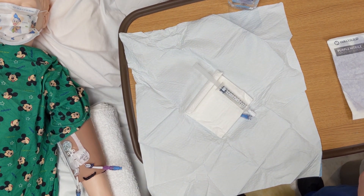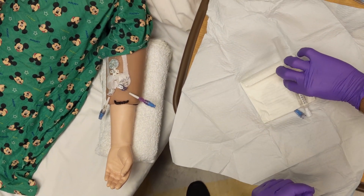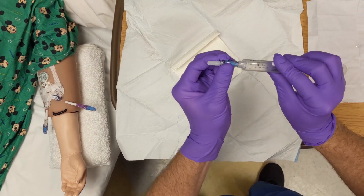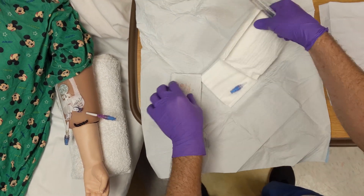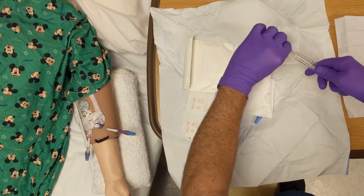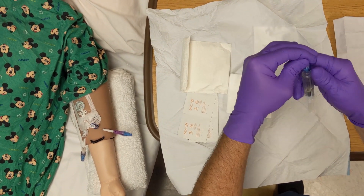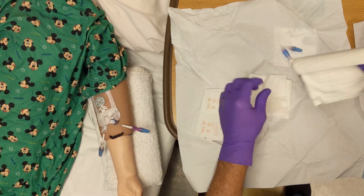Don sterile gloves. Open all packages of alcohol and place them inside the sterile field.